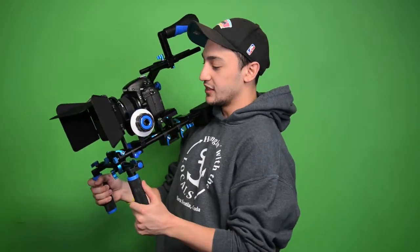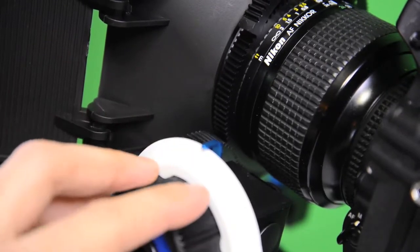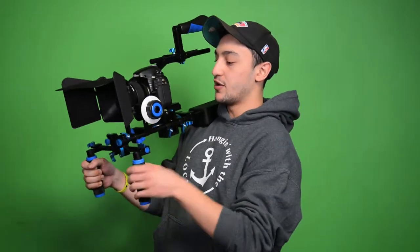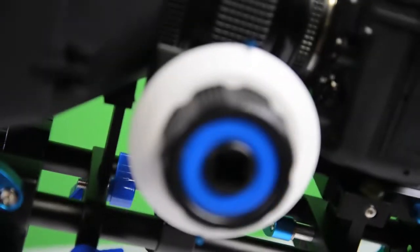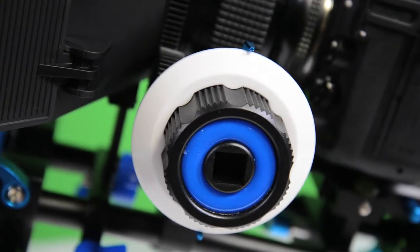The follow focus ring allows you to focus your shots without physically grabbing the lens. It's a bit closer to you, though you do need one hand off the rig if you're operating solo. If you have an assistant camera operator, they can stand beside you and monitor focus. There's also a dry erase shield so you can mark your focus points with a dry erase marker.